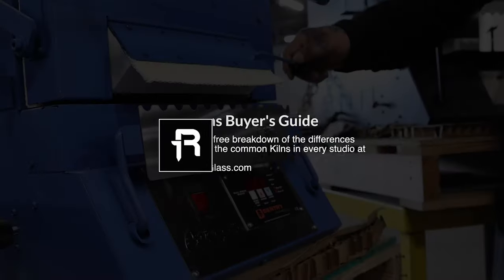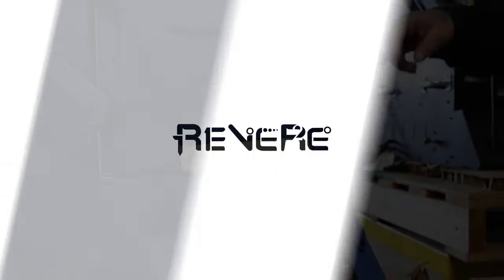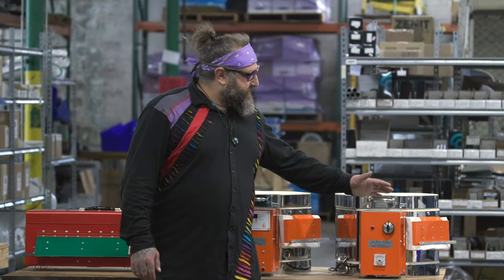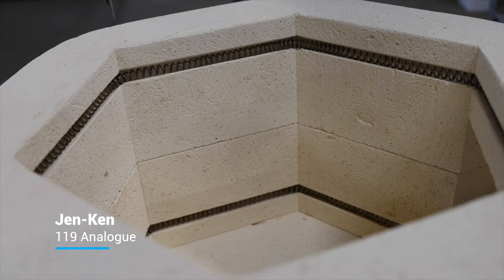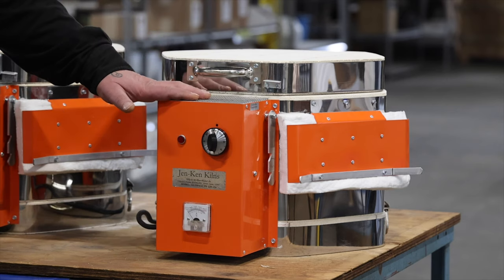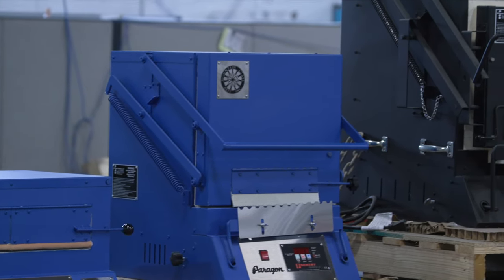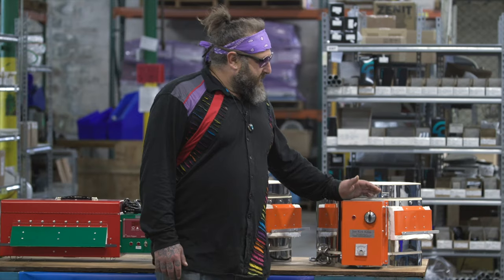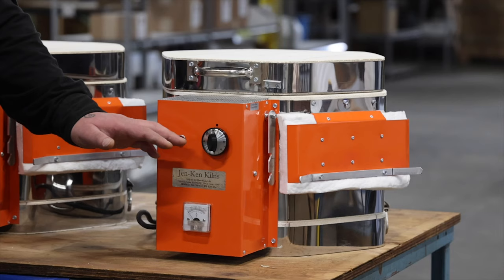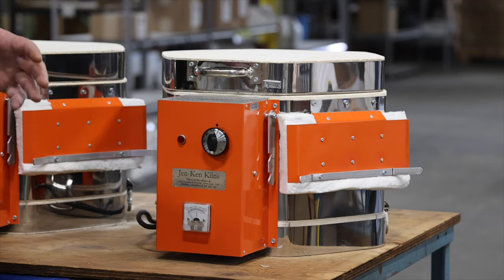The first kiln I'm going to show you is the Gen Ken 119 Analog. This is probably one of the more affordable ways to get into a kiln — definitely not going to break the bank compared to some of the other ones out here that are more designed for professionals or people making larger work. This kiln can plug into a normal wall socket; you won't need any additional electrical at your house. It has an analog controller, which is going to make it a little more challenging to keep your kiln at the correct temperature.